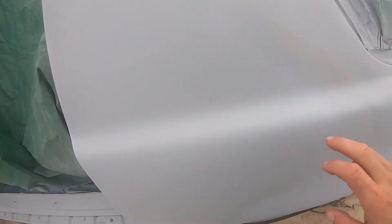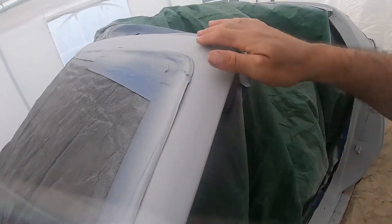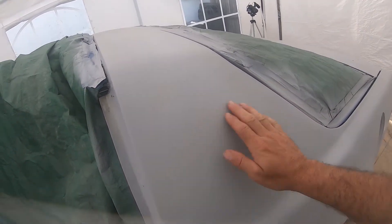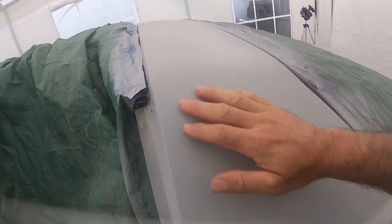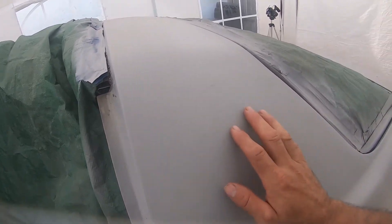I'm also going to give it a guide coat — basically I'm going to check if I have any black paint and just mist the area here, give it a light mist, then sand it so I can find if there are any highs and lows. That'll help me get a better paint job. Right now it feels a bit rough because the primer is fresh.